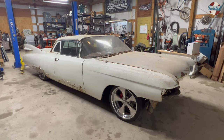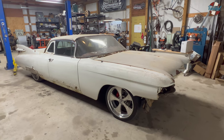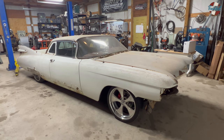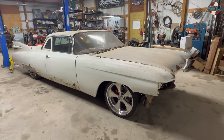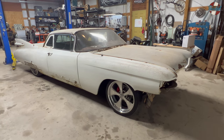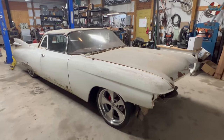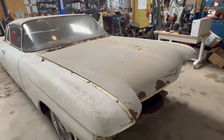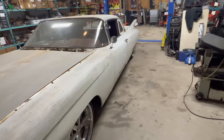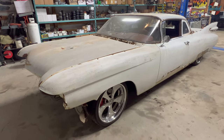I think our journey on this car is coming to an end. It is off the rack — it runs, it drives. Suspension, brakes, and engine stuff is all as done as we're going to get it. So let me give you the quick walk-around, kind of wrap up. We'll start at the front engine bay.